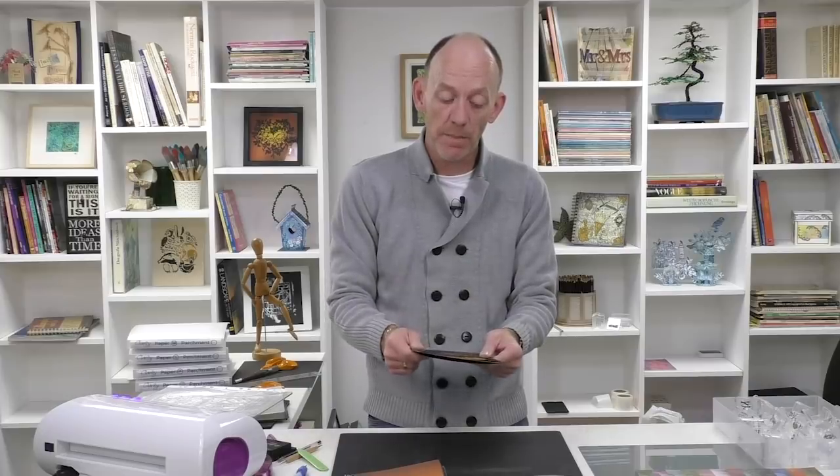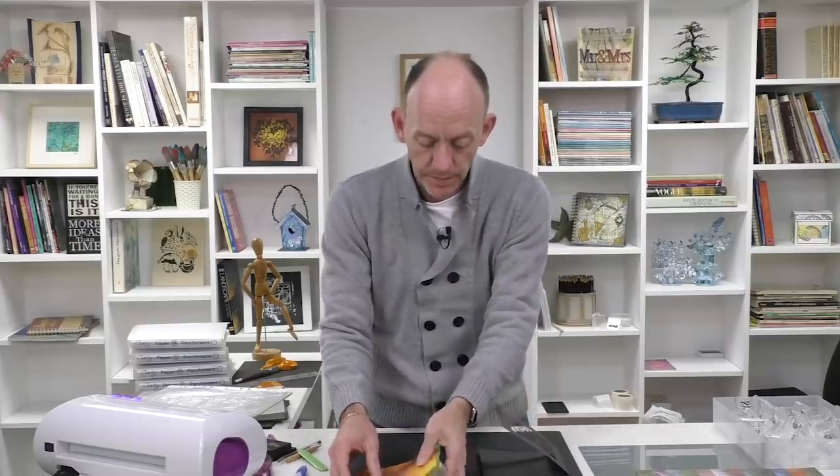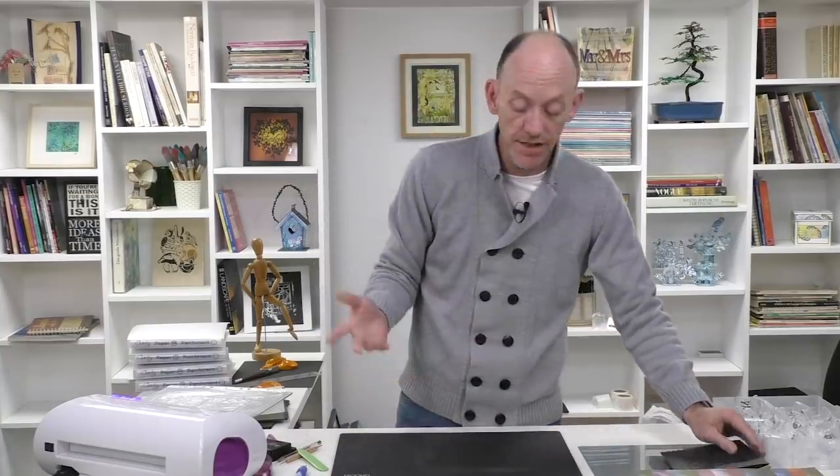So where do we start? First of all I want to create my card blank, and then I'm going to show you how to make a matching envelope using the same papers. Although I've already got one cut out, I'm just going to show you how quick and easy it is to use our aperture dies.